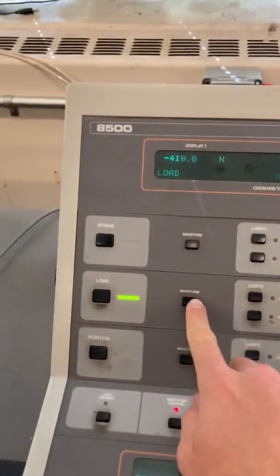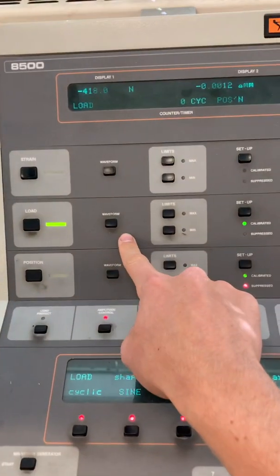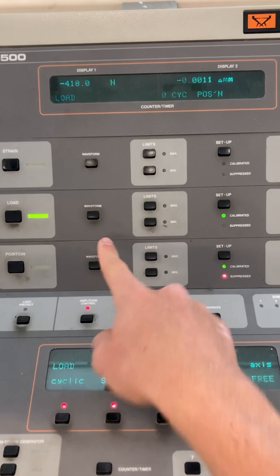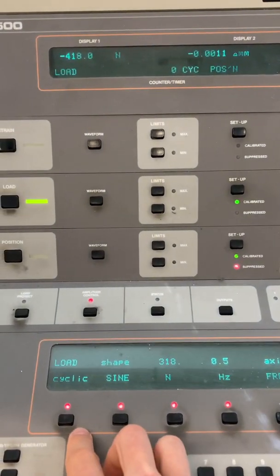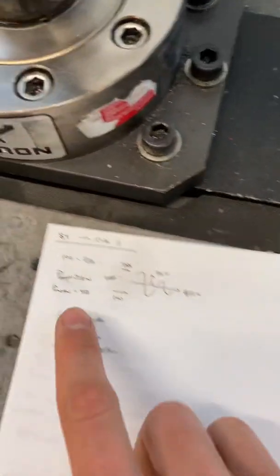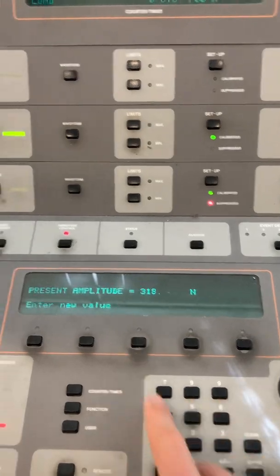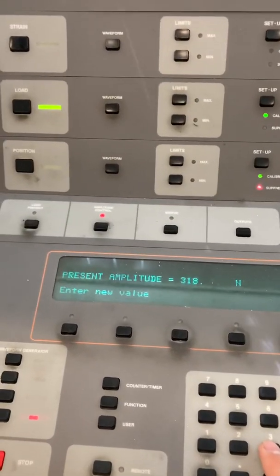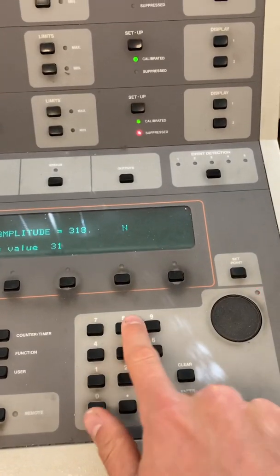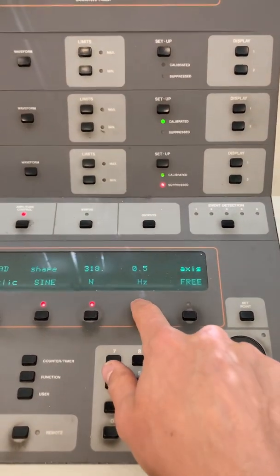Now we need to check our waveform. This is a load control test we're running — make sure it has the desirable parameters. We want cyclic sinusoidal load; the amplitude is 318. If you want to change this, click it and enter your value. We'll put in 318, enter, 0.5 Hz — looks good.